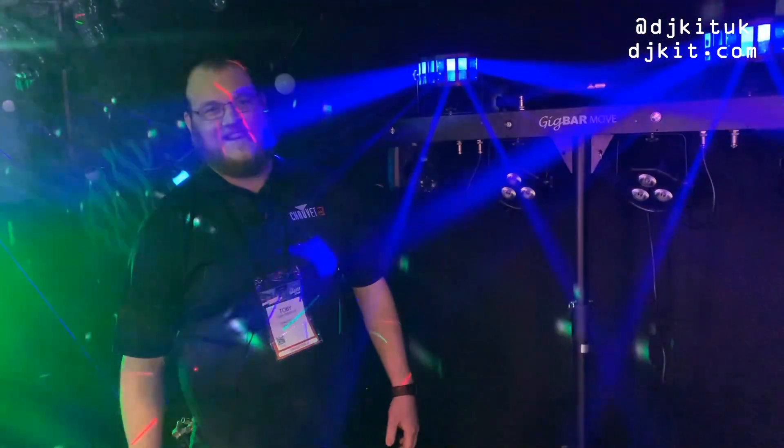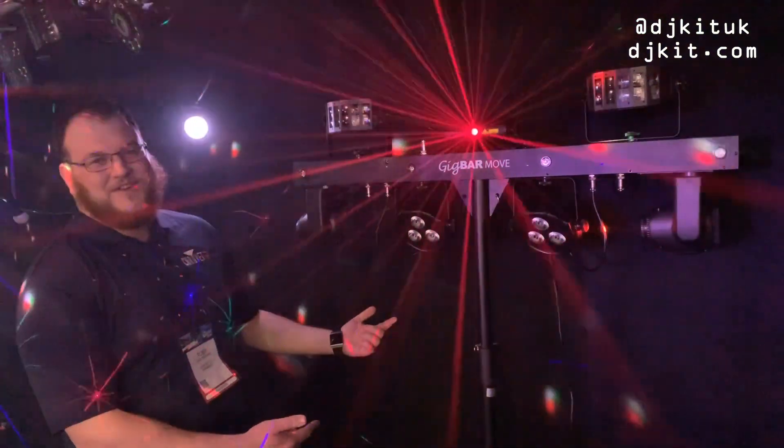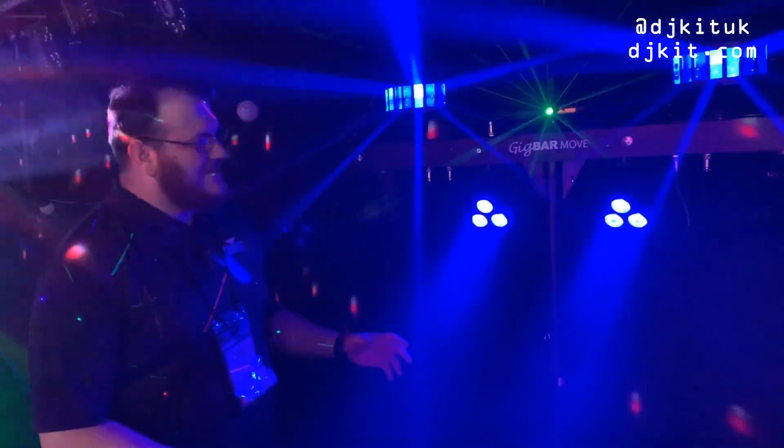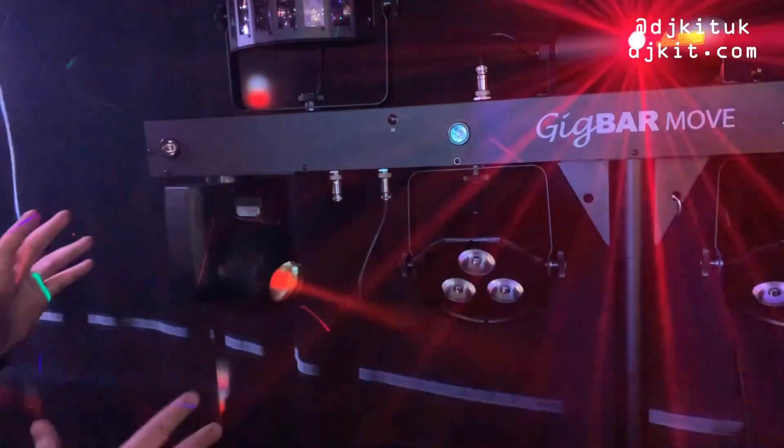Hi, my name's Toby from Chauvet DJ. I'm here at NAMM 2020 with DJ Kit and we're just checking out the new Gigbar Move. So this is the Gigbar that you know and love, but we've also added in moving heads.